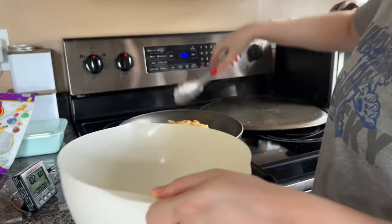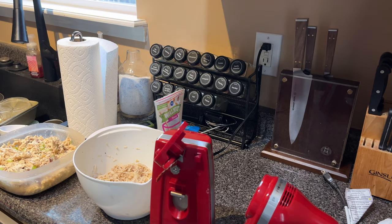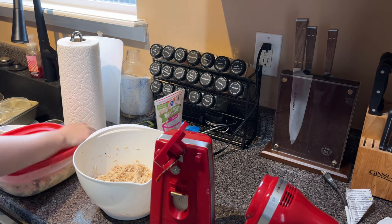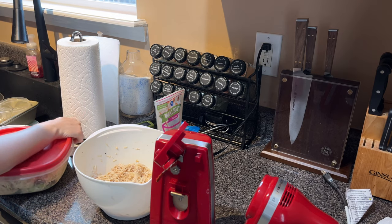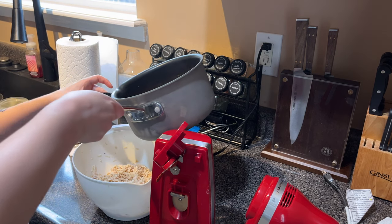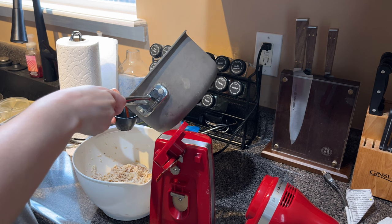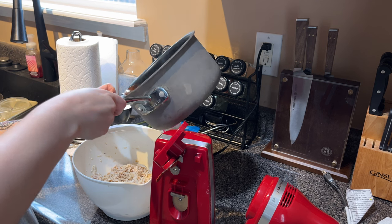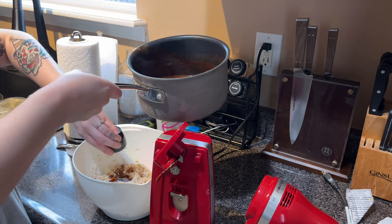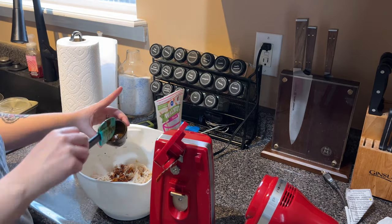Now that our other three chicken breasts are done, we shred those up and get started on the enchiladas. All the recipes I use are linked in the description — the shredded chicken recipe, the enchiladas, and the enchilada sauce. You can use store-bought enchilada sauce if you want, but I read a blog post where everyone said to make the homemade sauce for these enchiladas, so I did — and I do think it's worth it if you have a little extra time and energy.